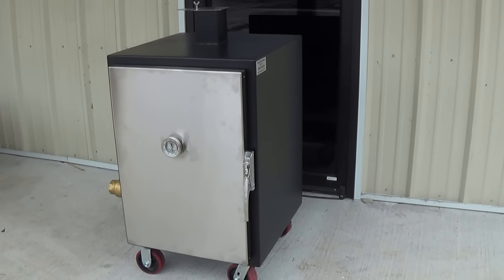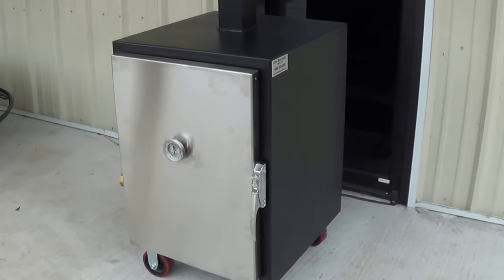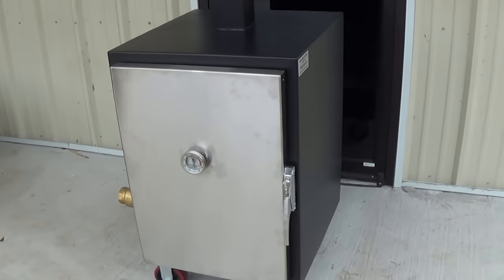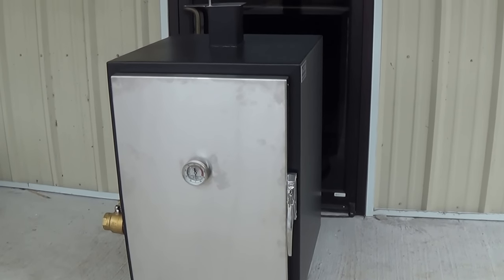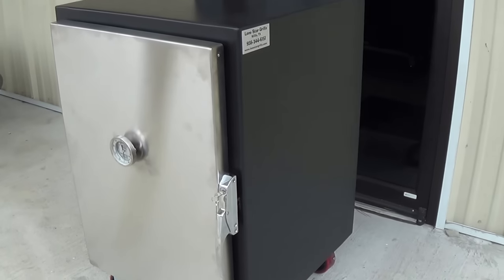Brand new for 2018 is the newest model to our insulated smoker lineup. This is going to be the smallest of the three that we now offer. We have the large insulated vertical cabinet, we have our mini insulated vertical cabinet, and then here we have our PeeWee model insulated cabinet.